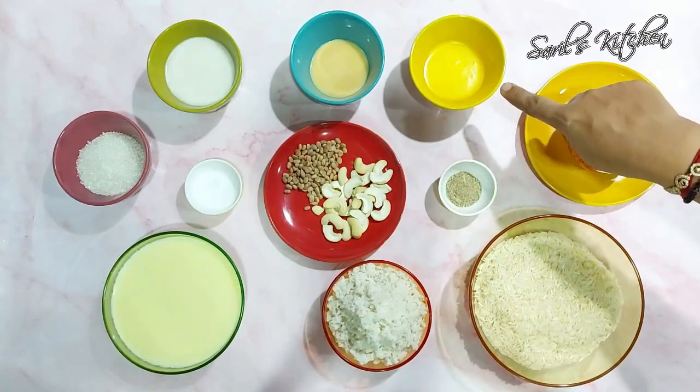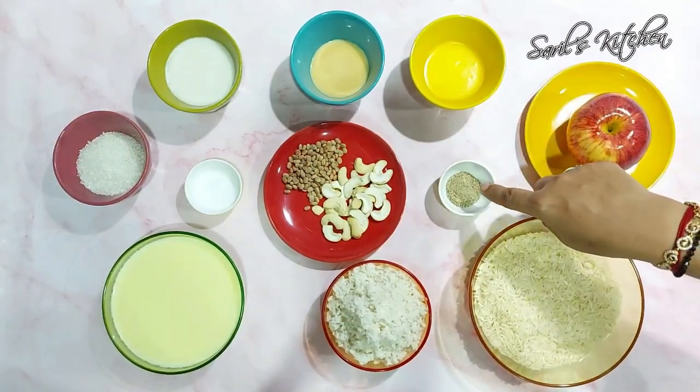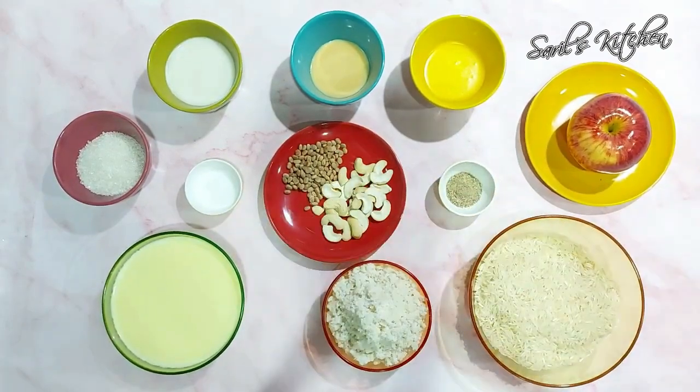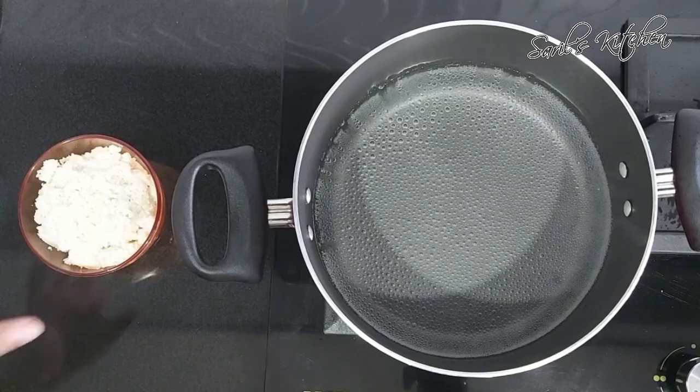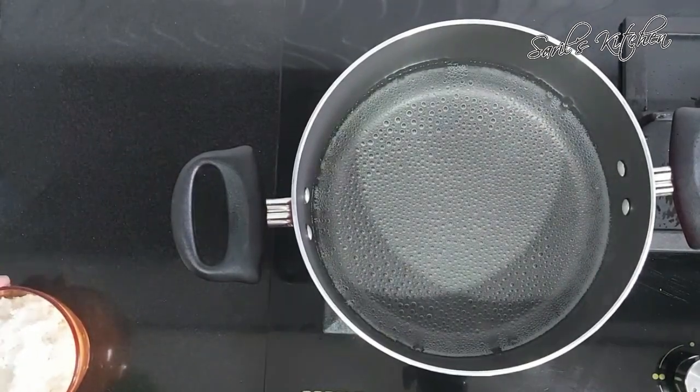Then ghee 1 tbsp, 1 big apple, cardamom powder a little, cashews 10 to 12, chironji nuts, and a pinch of salt. So firstly we have to boil the water.